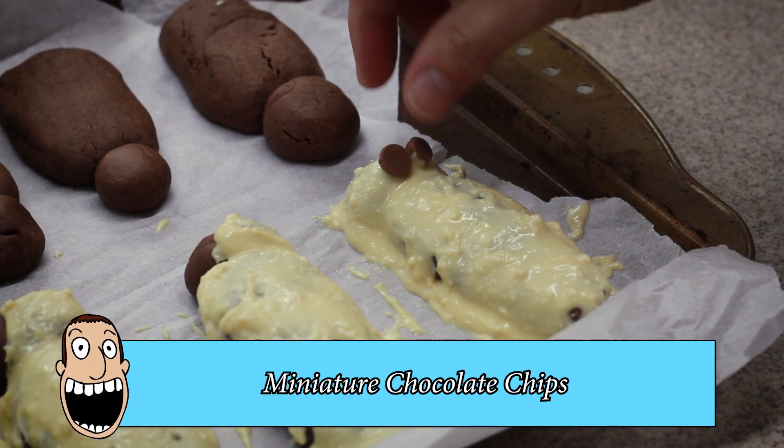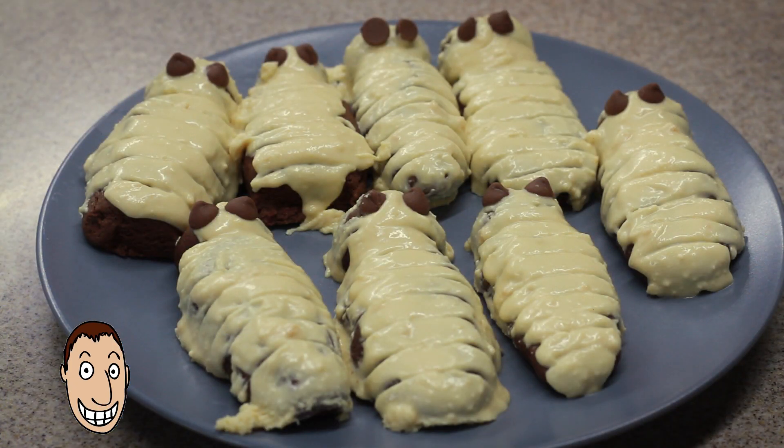Use a toothpick to score lines for bandages on each cookie, and place mini chocolate chips on the mummy heads for eyes.